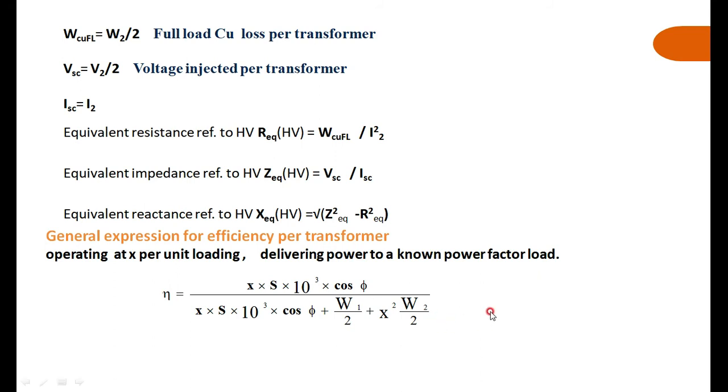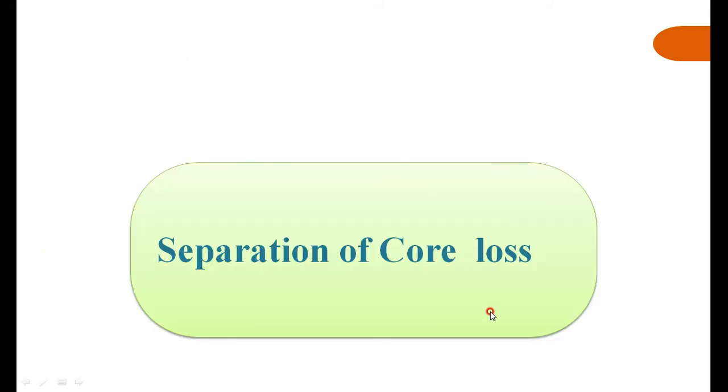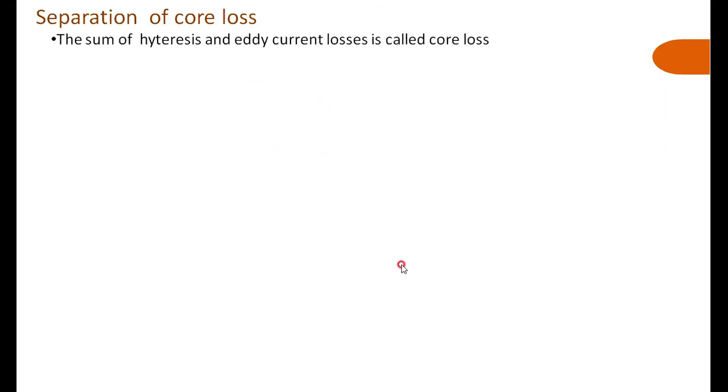Now we will see how the core losses are separated. The core loss is also called magnetic loss or constant loss, and it has two main components: hysteresis loss and eddy current loss. Our objective is to bifurcate the core loss into these two components. Both losses occur within the magnetic core, and for a given magnetic circuit with ferromagnetic material, the volume and thickness of the plates are constant once the transformer is fabricated.